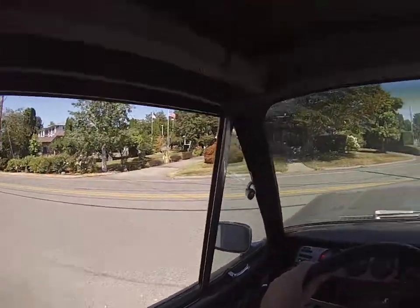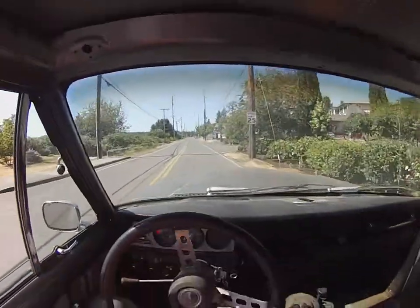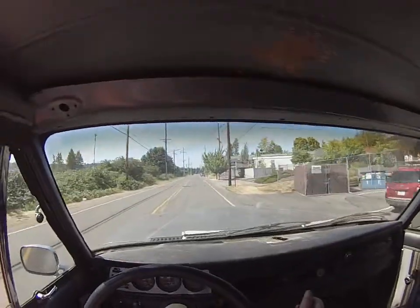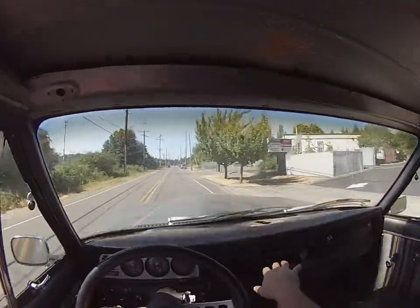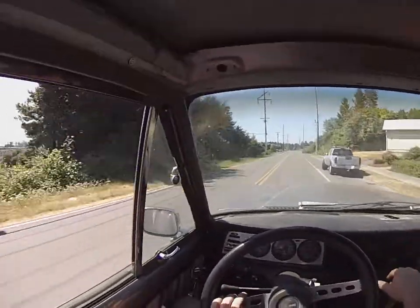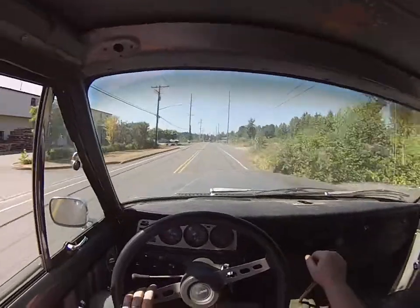I usually start out in second gear on the flats like this. I love this steering wheel — these sometimes get a couple hundred bucks on eBay. There are some rattles and stuff like that. Giving her a little gas.